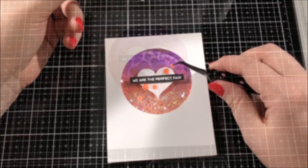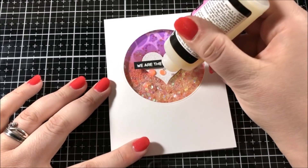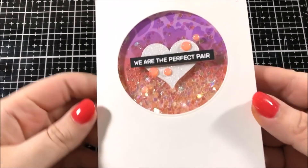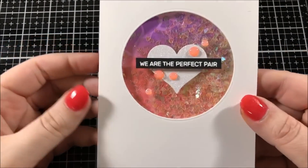The last thing I did to finish up the card is I took my glossy accents and filled in all of those sequins to give them some interesting dimension. Here's a closer look at the finished card — you can see all of those really glittery sequins inside the shaker.